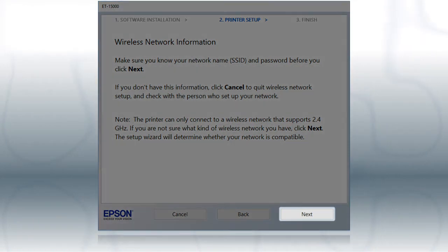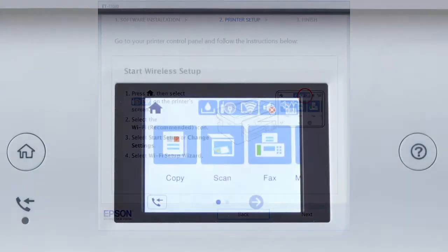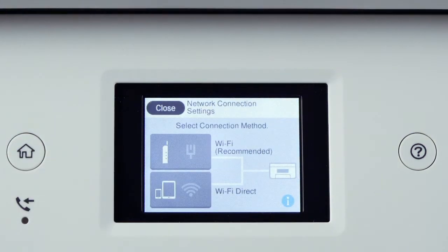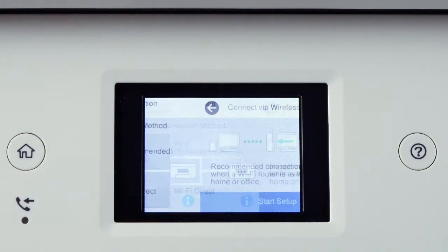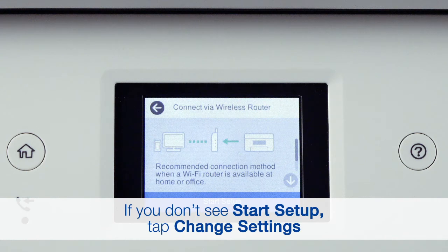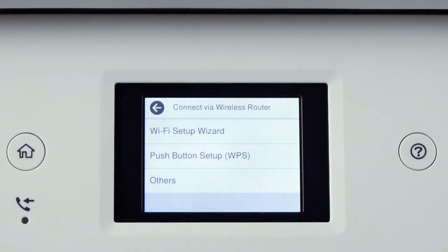Click Next. When you see this screen, look at your printer's control panel. Press the Home button. Tap the Wi-Fi icon, then tap Wi-Fi Recommended. Tap Start Setup, then tap Wi-Fi Setup Wizard.